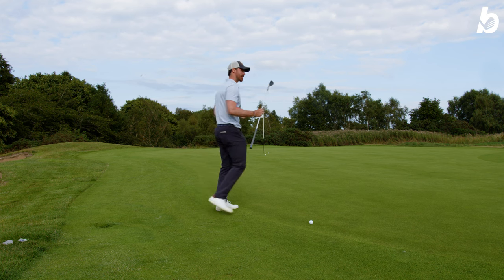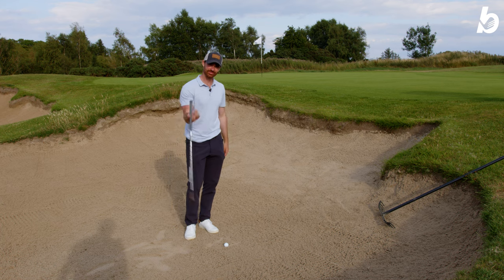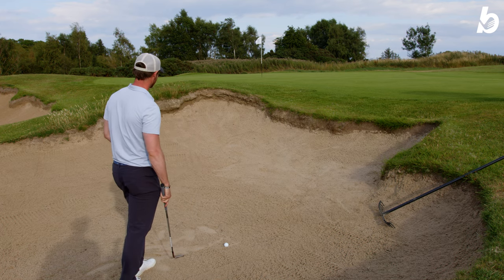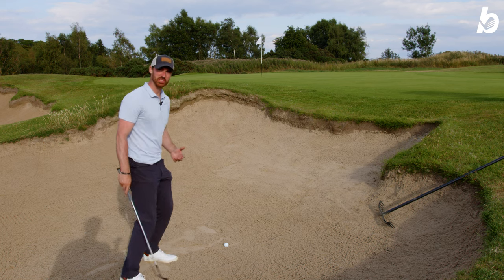We've found ourselves on the beach. However, we have the trusty High Toe here to get us out. I'm going to hit a couple of shots and see how much spin and grip we can get, just attacking the flag and seeing how we go.